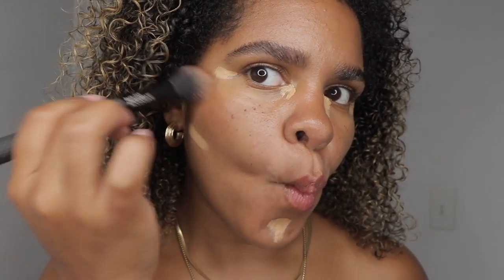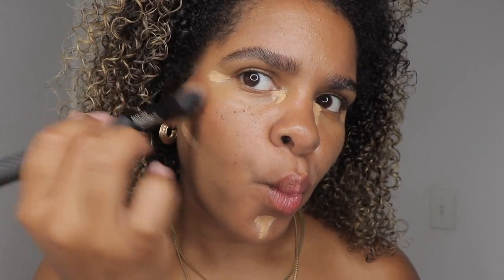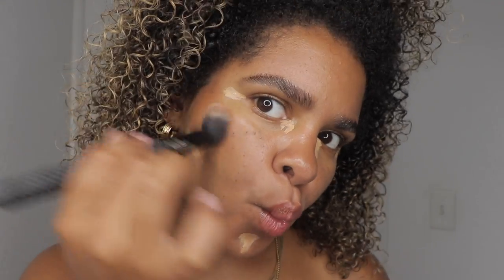I'm just going to take it and dab it going up to contour my face. Look how pretty — I'm not sure if you guys can see it.